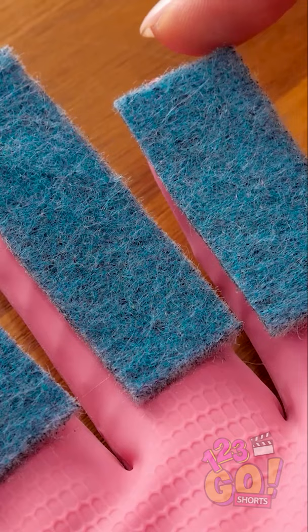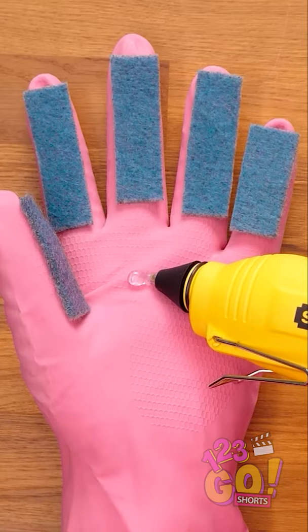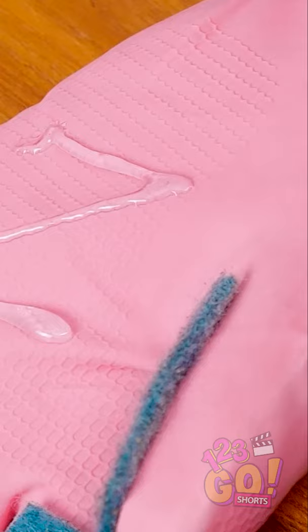Once the fingers are done, just put some glue onto the palm of the glove. It's best to squeeze out the glue in the shape of a Z. Then place a circular sponge on top of the glue.